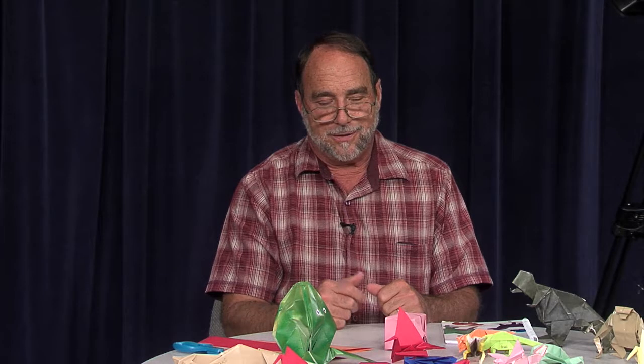And with that, this is Orion Today, and I'll see you next segment.